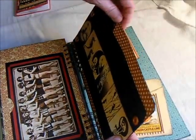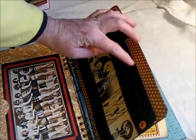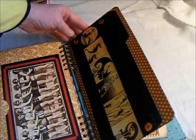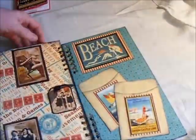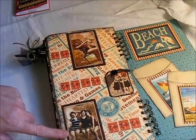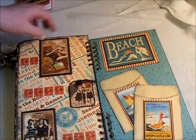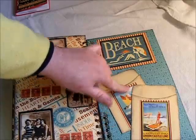I only used four file folders, but there are so many pockets that you probably wouldn't need any more than four. The back page here is just another cute little spot, and then there's a pocket here and a pocket here — these are those little pocket brights.